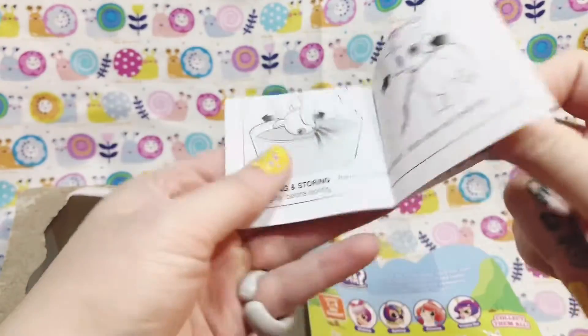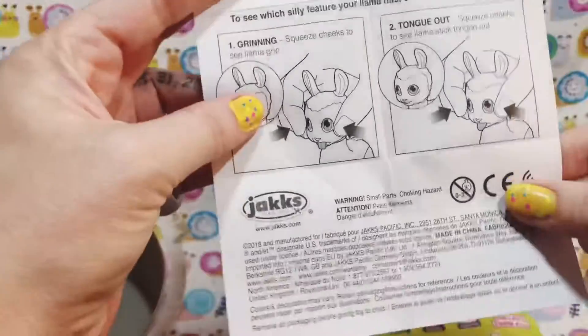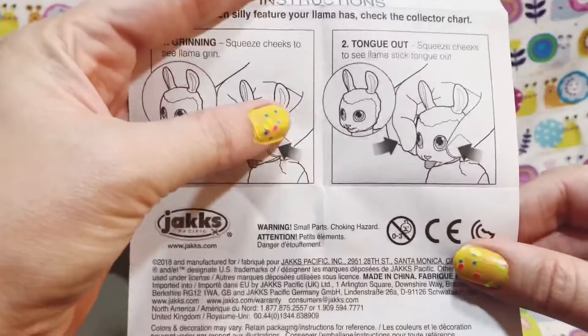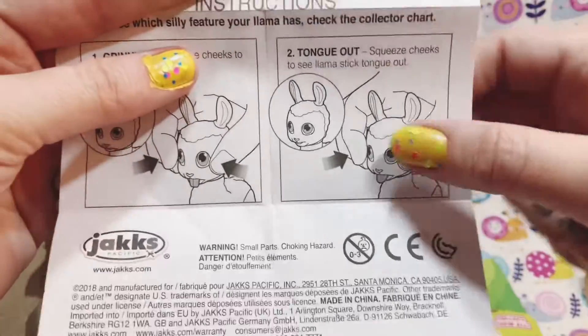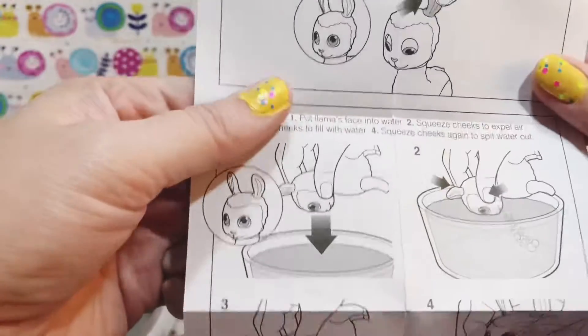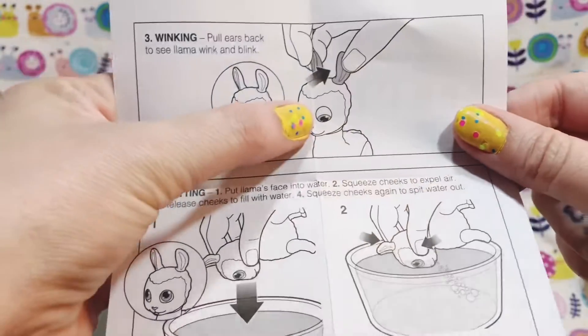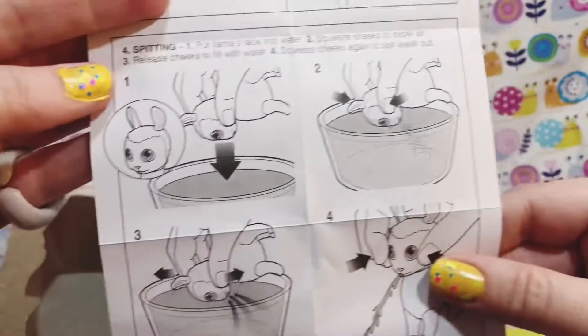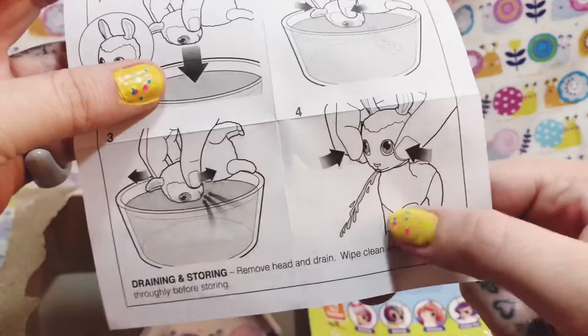Looks like we just have an instruction sheet on the inside here on how to make the features work. You squeeze the cheeks and it grins if you get that one, or the tongue out — you do the same. For winking, you put the little ears together. And then this one's ours — the spitting one — fill it up with water and it spits!